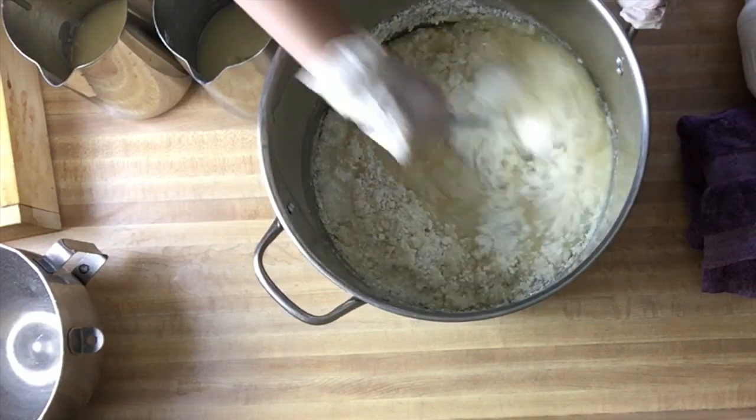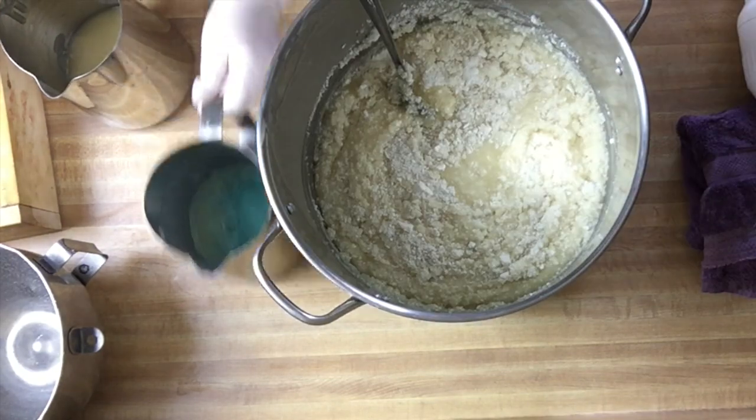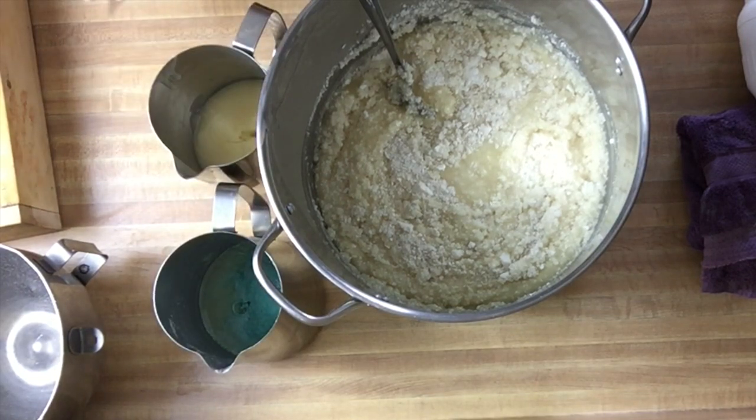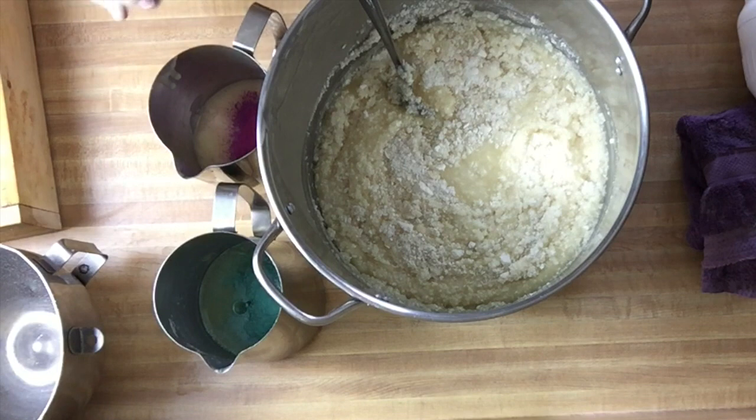In one container I'm going to put sea green mica for the green, and then in this one I'm putting in Hollywood pink because it looks really purple to me. I don't want a whole lot since it's lavender — they're supposed to be light or lighter colored.